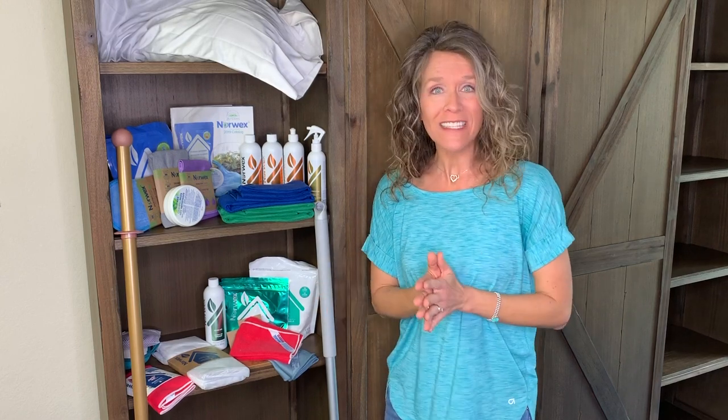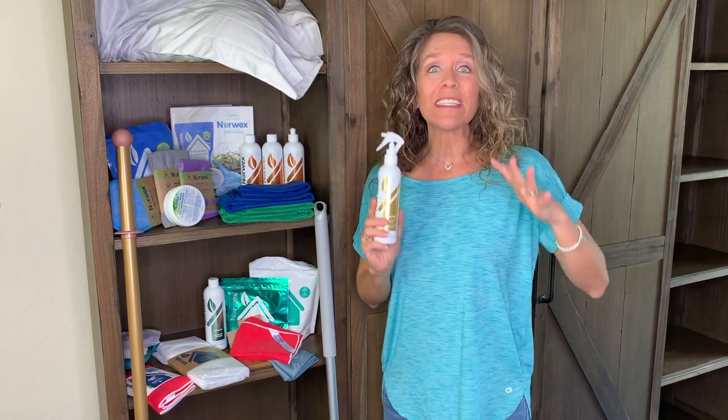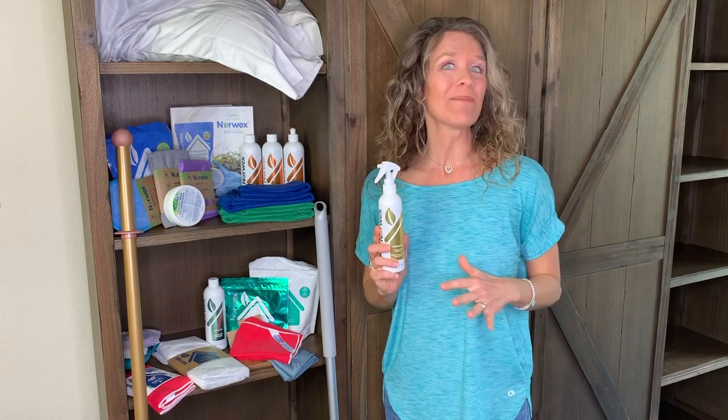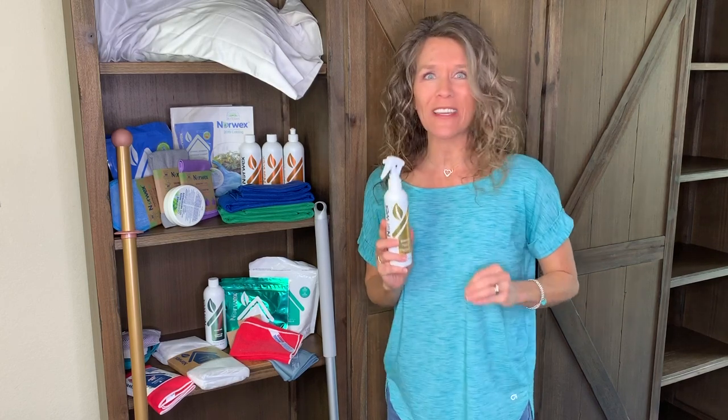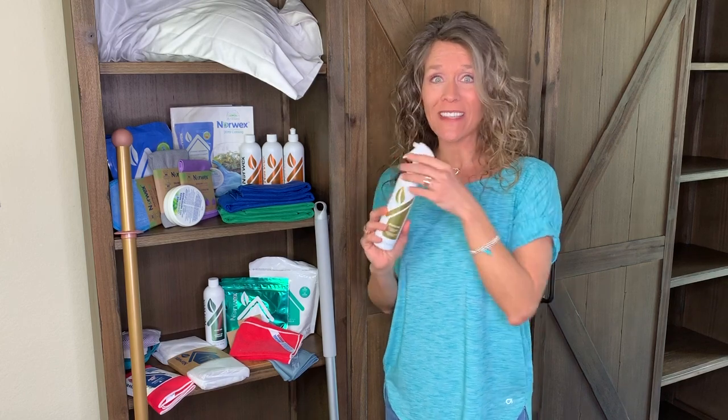Let's start with a new twist on a few old favorites. The odor eliminator has been super popular ever since I started Norwex and it's now available in three different scents. Super concentrated, you dilute it one to seven in a little spray bottle of water — makes an amazing room spray, and a lot of people use a capful in their laundry. Along the same lines is our enzyme cleaner, the sports time. If you have stinky shoes, stinky volleyball knee pads, hockey gear, or football gear, this is made to eat up those odors.